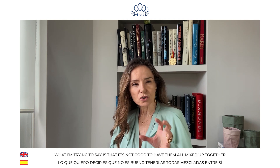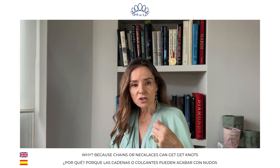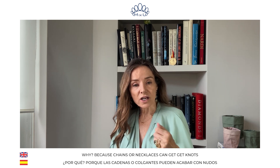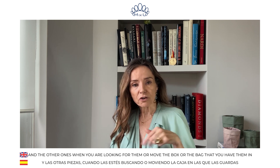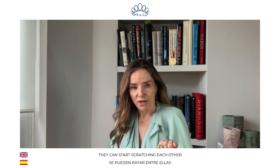What I'm trying to say is that it's not good to have them all mixed up together. Because chains or necklaces can get knots, and the other ones, while you are looking for them or when you move the box or the bag you have them in, they can start scratching each other.